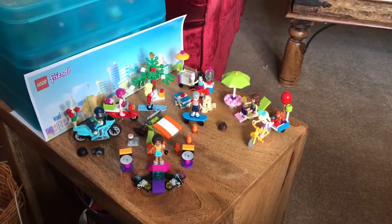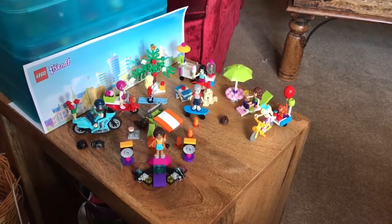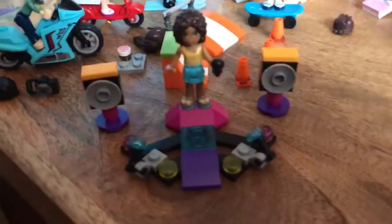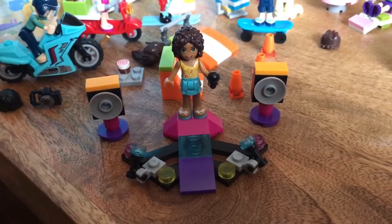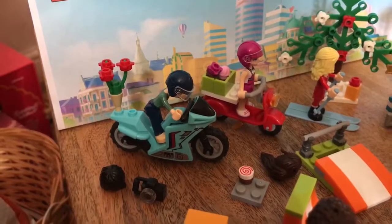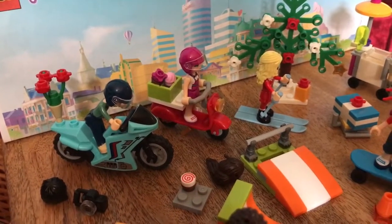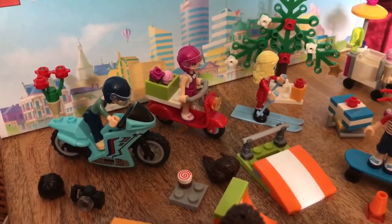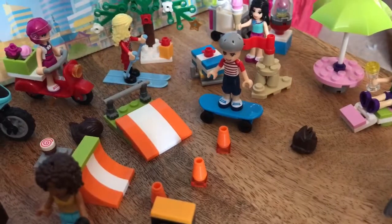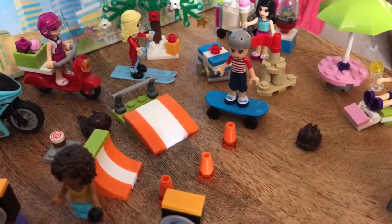Each of these bootleg mini dolls can enjoy some of their equipment. You can see Andrea was singing songs on the stage. Ben goes out for a date. Naomi was delivering some cupcakes to everyone in Heartlake City. Noah can go skateboarding in the park.